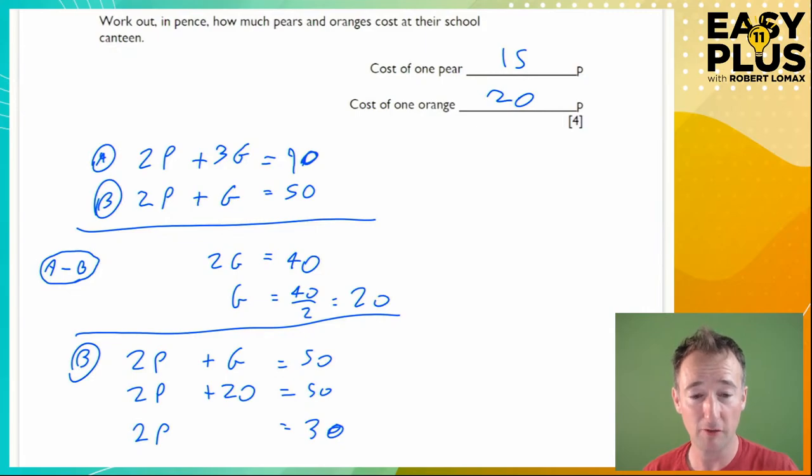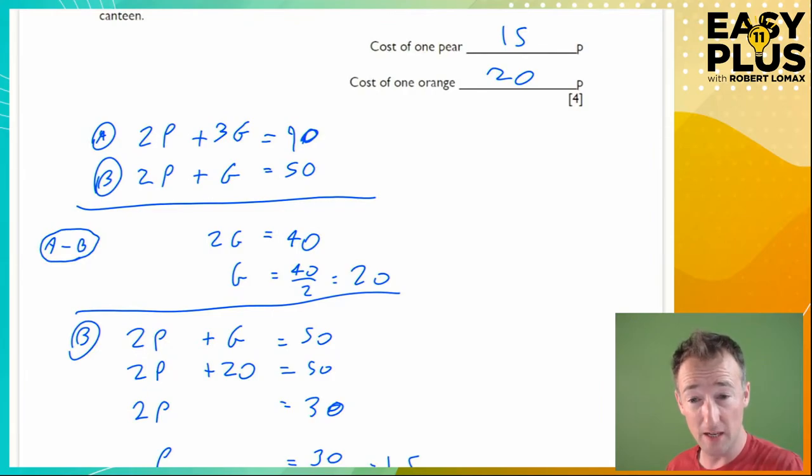That may have been baffling for many of you — that doesn't mean you're a fool, it just means it's new. Let me explain why I did A minus B and not B minus A: equation A had three G's and 90, while B had one G and 50. Doing B minus A would give negative numbers of G's, which is fiddly. So I subtracted in the order that left me with positive numbers.